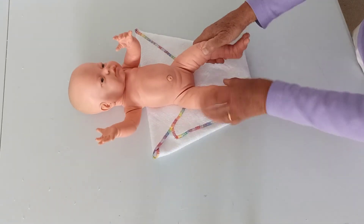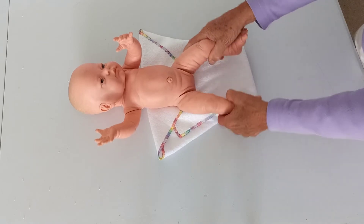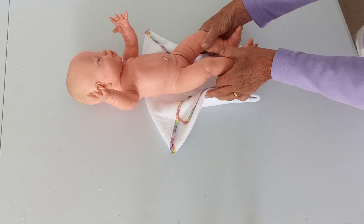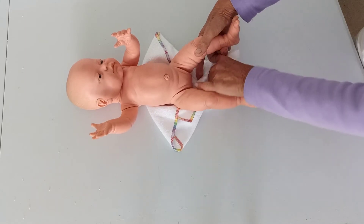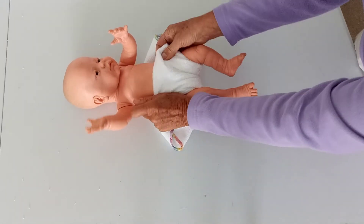Baby goes on like that, and this comes up through the middle. As you pull it up, it's a good idea to tuck in with your fingers — tuck in there and pull it in. You can do this afterwards, but once you get used to it, it makes a better seal that way.